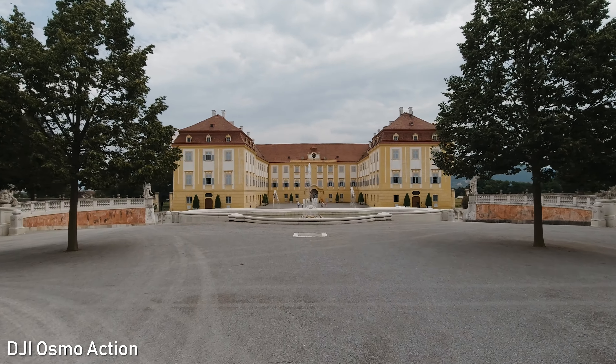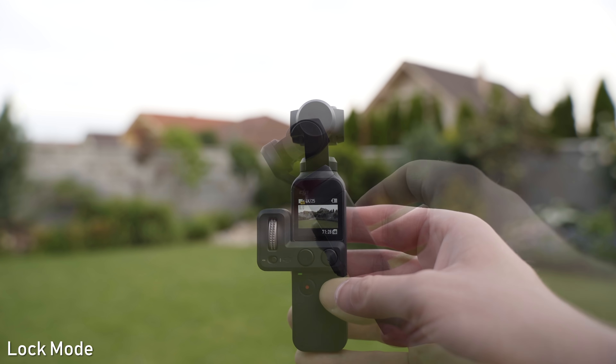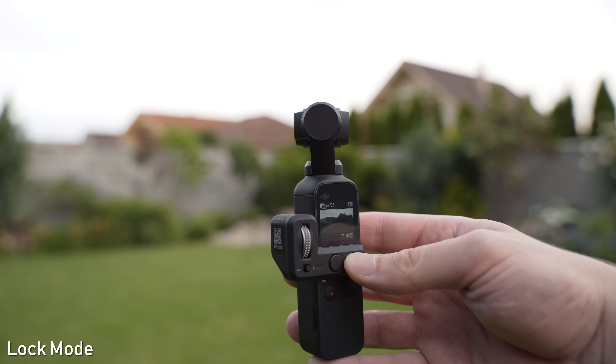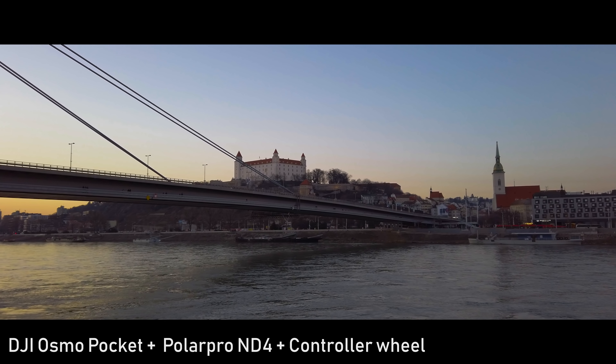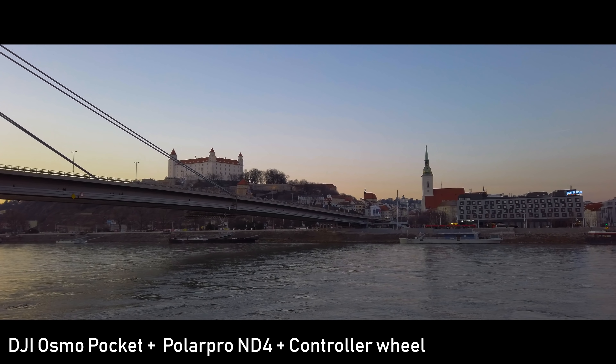The gimbal on Osmo Pocket has many advantages. First of all, you can choose from four modes. Follow mode keeps the horizon leveled and follows the panning and tilting. In tilt-lock mode it also keeps the horizon leveled but only follows the panning axis. FPV mode follows all of your movements including the horizontal axis — basically the only mode available on devices with electronic image stabilization. The fourth mode is lock mode, accessible by holding the right button on the controller wheel, which keeps the camera pointed in the same direction. You can also use that wheel for very precise gimbal movements.